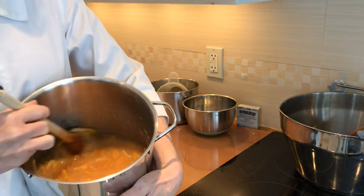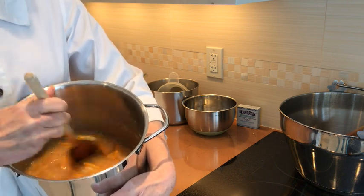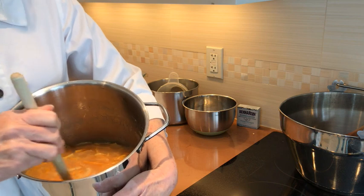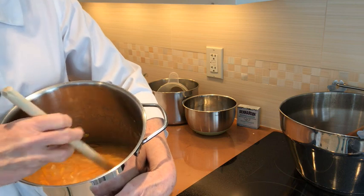Here's the slurry. It's very important that the slurry rest for up to 24 hours. Doing this will make the rind soft. If you don't do this, the rind is going to be hard. So make sure that you give it a good rest time of up to 24 hours.